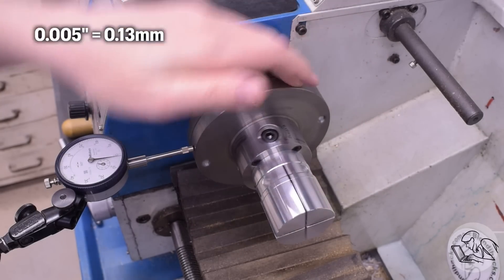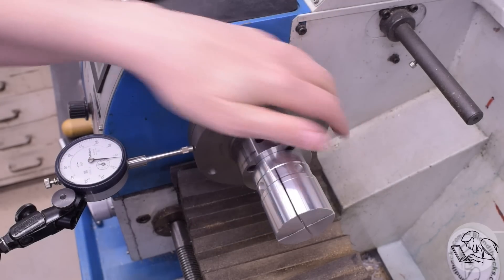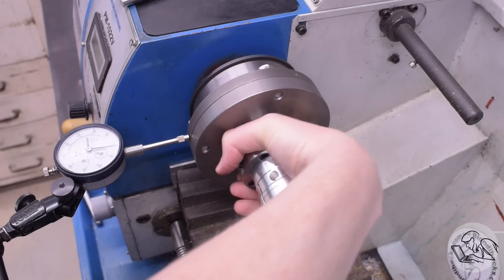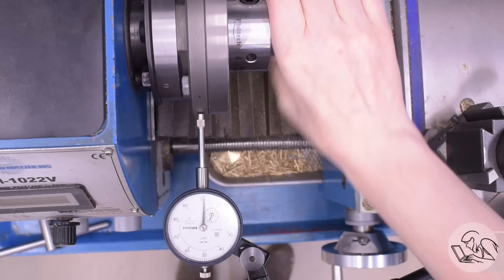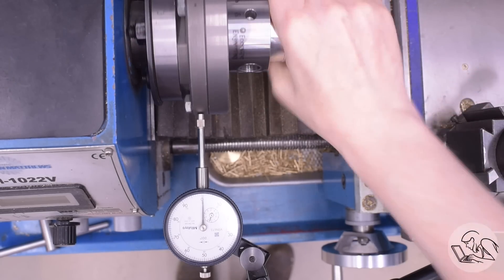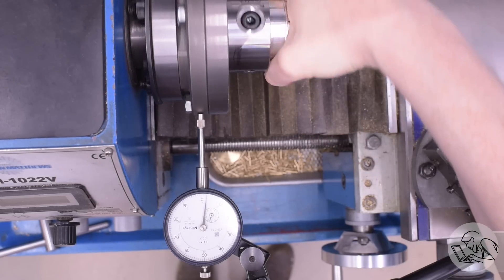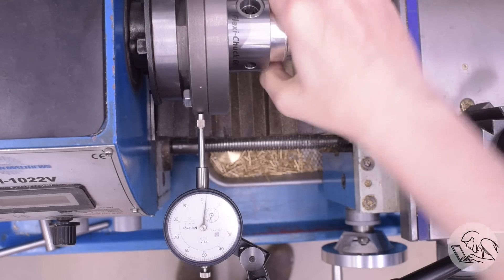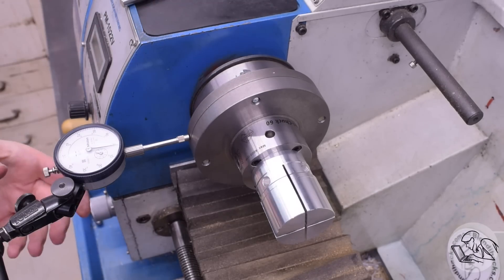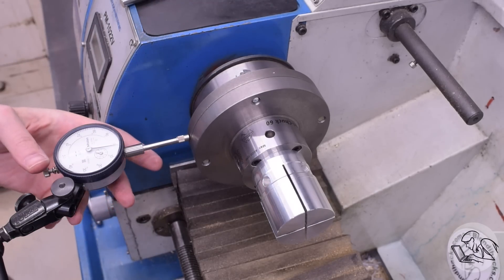Let's see where that runout is actually coming from — I don't think it's the Flexi-Chuck's fault. It's about five thousandths in that backing plate, and here's the real culprit: basically all of that runout is coming from the mounting plate from my four-jaw chuck, which is apparently pretty poorly made — not shocking considering what it costs. On a four-jaw chuck, it really doesn't matter much, and it doesn't matter much for the Flexi-Chuck either because it's a machine-in-situ fixture, so it's fine.